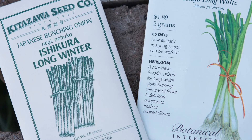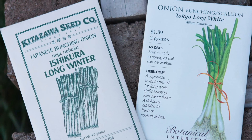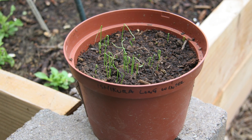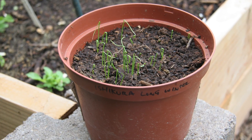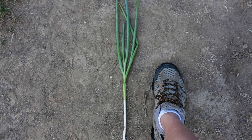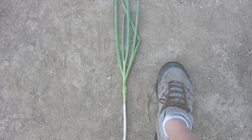Thanks once again for joining me out in the garden as we begin our growing contest between these two wonderful green onion varieties. If you were to ask me what the difference in taste is, it's too subtle for me to be able to distinguish. If I do detect any differences, I'll be sure to make notes in future episodes. So until then, thanks again for watching, and we'll catch you in the next one.